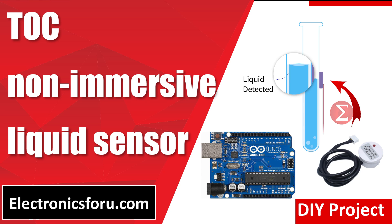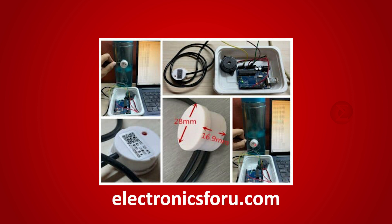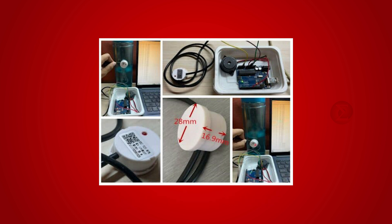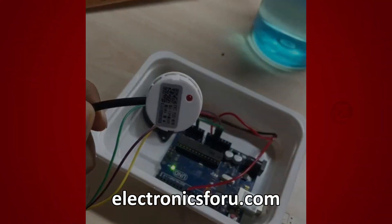Welcome to electronics4u.com's DIY project video. This video is a proof of concept of the DIY project TOC Non-Emerged Liquid Sensor, which is published on electronics4u.com. Let us take a look at how it works. You can develop this interesting project by following the simple steps provided in one of the blogs of electronics4u.com.